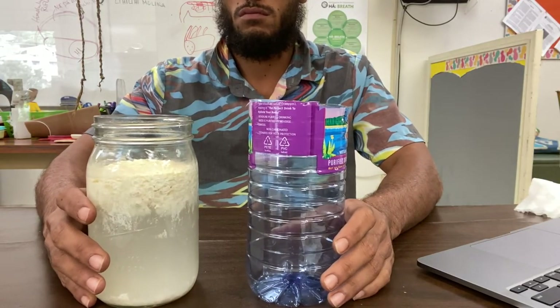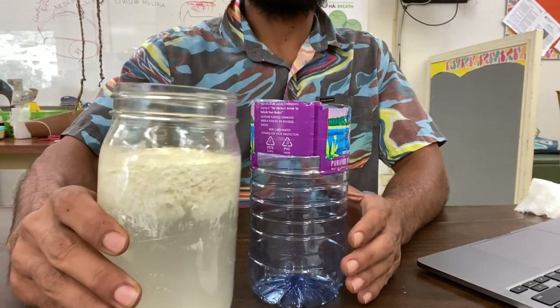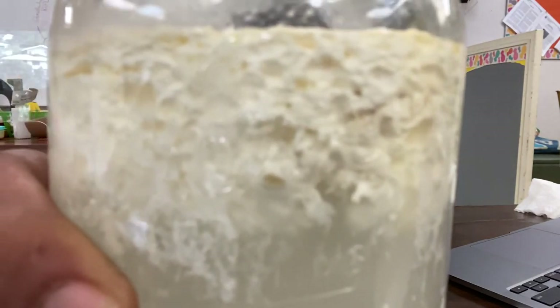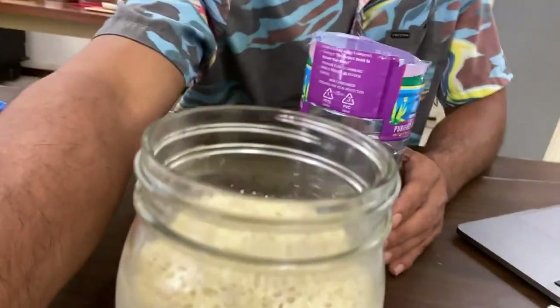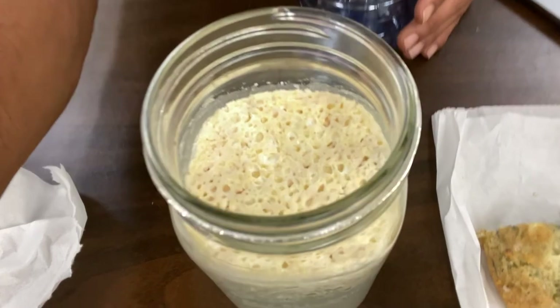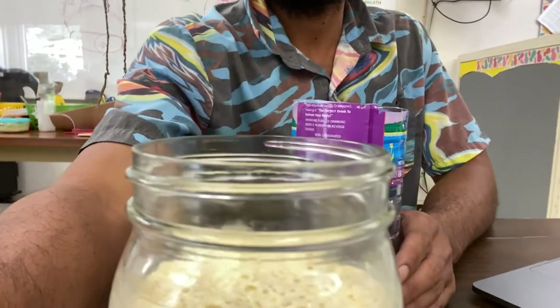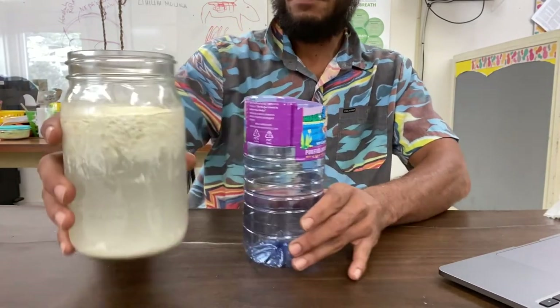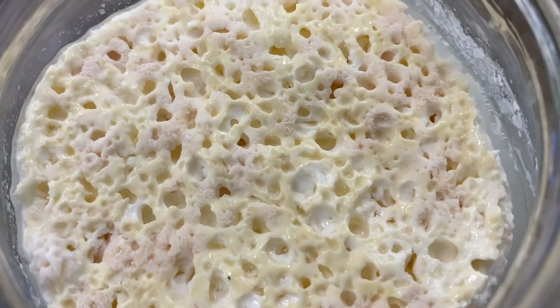Once three to five days have passed, this is how your LAB should sort of look like. As you can see, there's a clear separation — some solids floating on the top and a sort of yellow liquid on the bottom. So now we're going to strain this and we can use the solids — kind of like a cheese — to eat, or make into whatever sort of cheese you want. But I'm not too sure if this is a little past the due date, so I'm just going to feed it to my chickens.